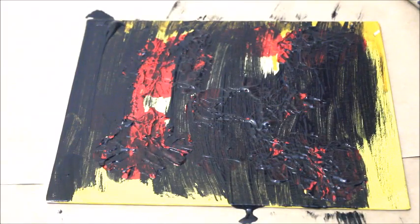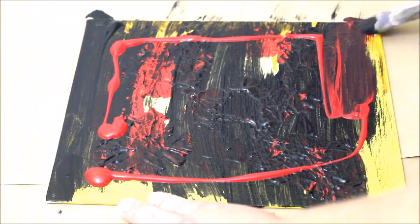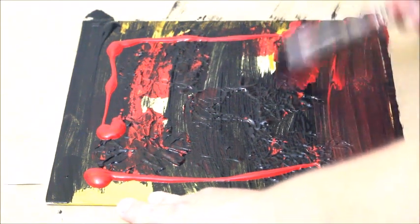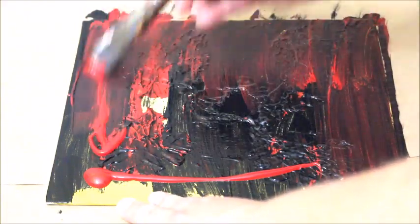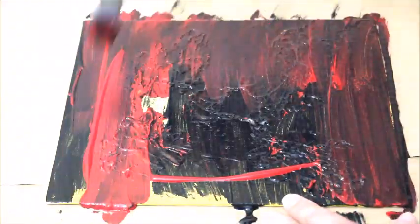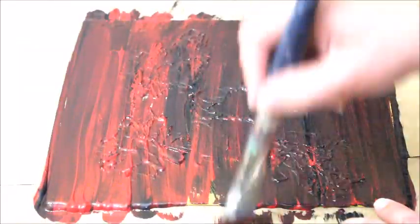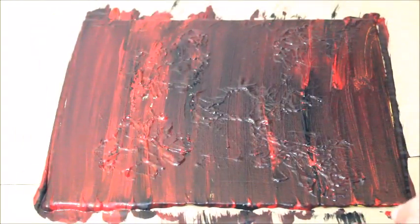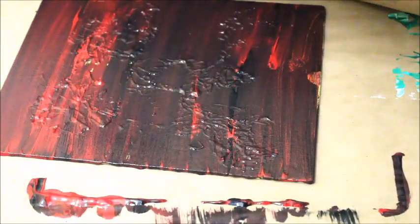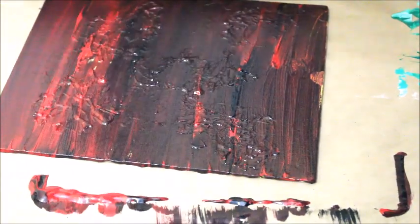I let that dry overnight, and when I took the bag off in the morning it had a really cool texture to it. Now I'm going over that with some red and black using straight lines, because I feel like that helps me get my anger out. I was really angry and heated, so I tried to work that out — you can make the straight lines slowly or fast, and I find that really helps alleviate anger and frustration. Painting over with thinner paint means you don't lose any of that chunky texture underneath.